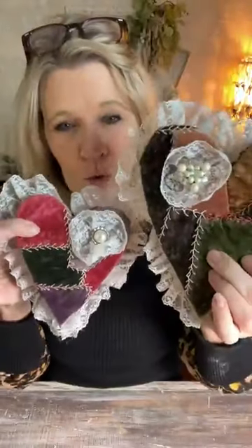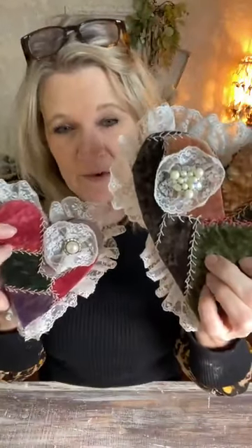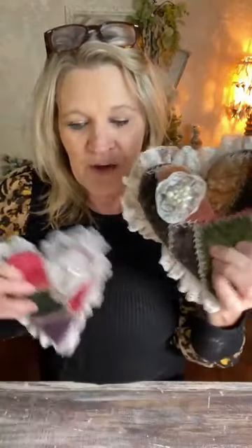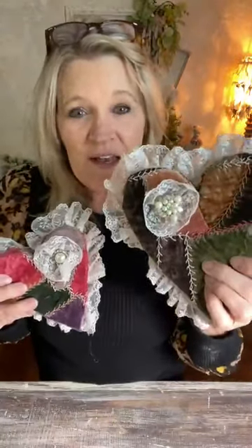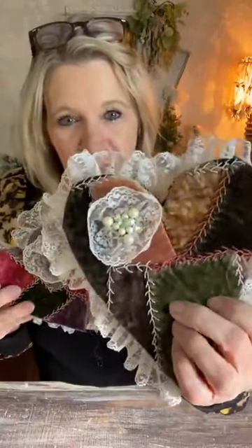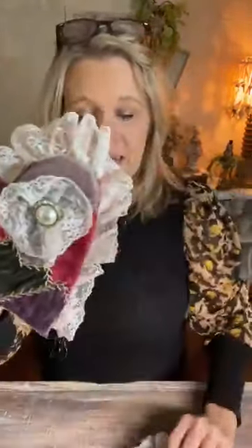The other project we made were these hearts that I covered with old quilts — my friend calls them cutter quilts, a broad term for a damaged quilt you're going to cut up. These were cut from an old crazy quilt. I put them on some wood, wrapped the sides, and added lace and a little jewel.